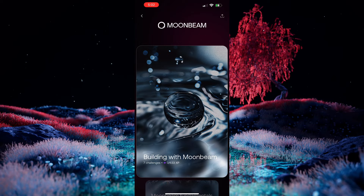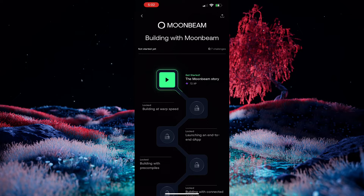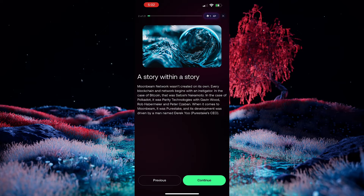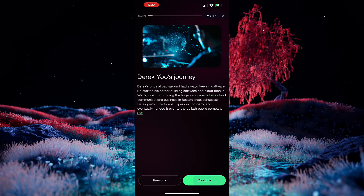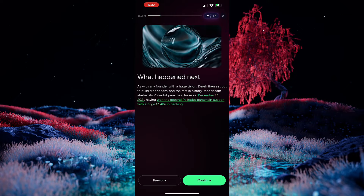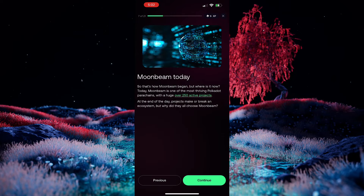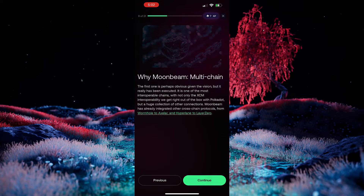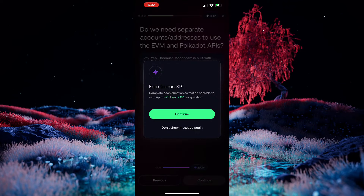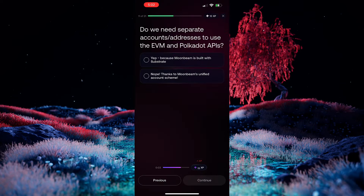So, let's go ahead and open this up. If we click on the Moonbeam story, that's the first chapter in this challenge. And here, you'll learn more about the history of the network itself, its launch process, and more. I'm just quickly skipping through each of the chapters because I want to show you one of the important parts of the EZ-A app, which is the quiz to test and confirm your knowledge. Periodically, throughout your progress of going through the challenges, you'll see different questions that are relevant to what you just learned.